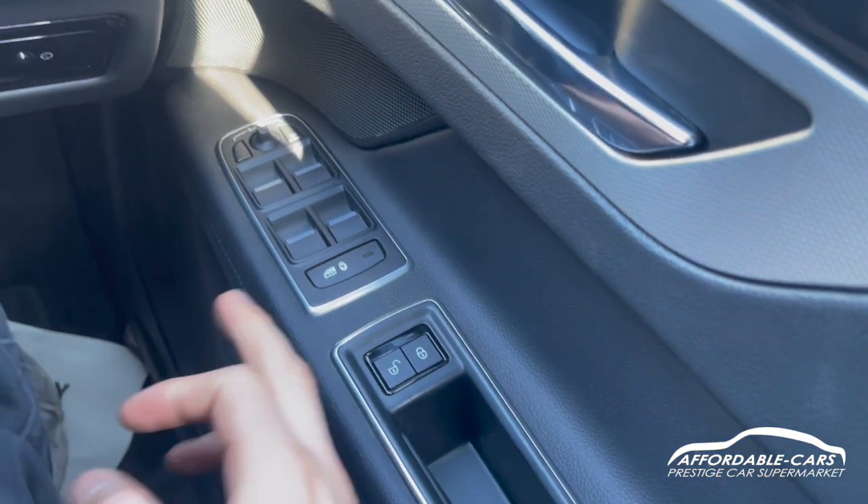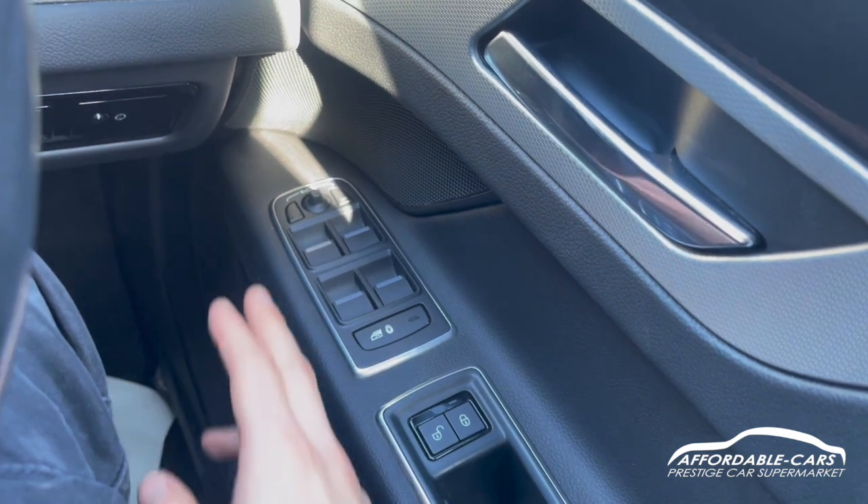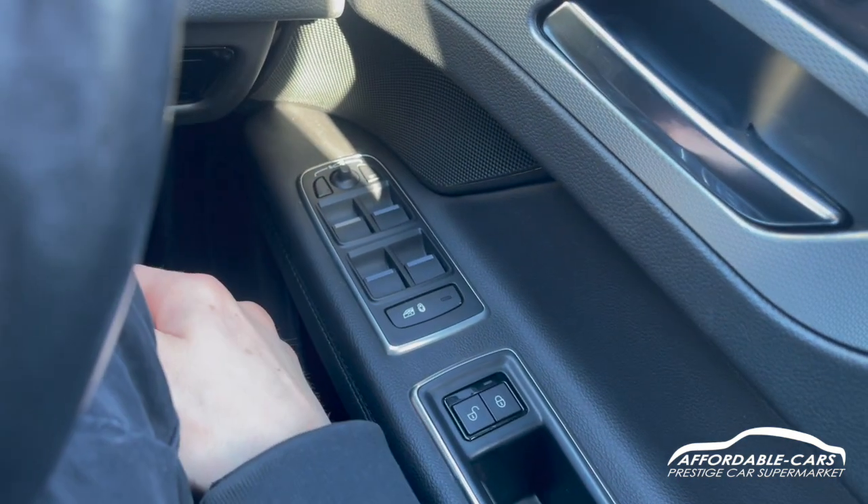Going down, you've got your central locking buttons, fully electric automatic windows, the ability to lock the rear windows with child lock, and your electric folding wing mirrors.